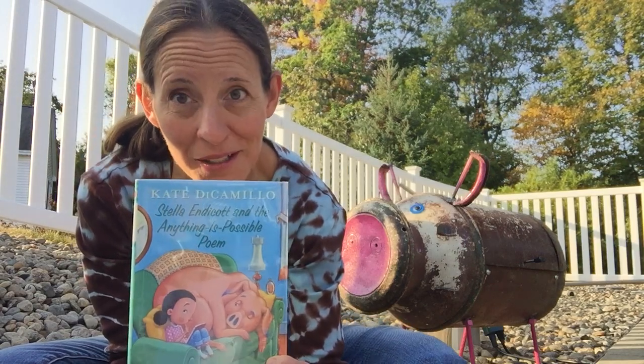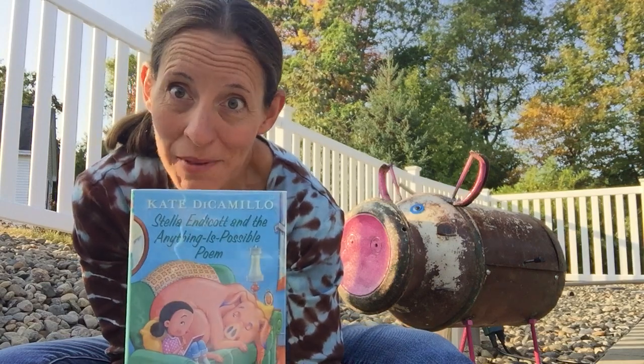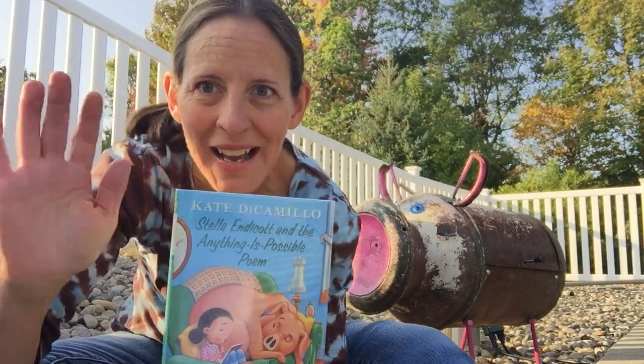So the big question is: can the two of them learn to get along and make this a good school year or not? Give it a try — I think you'll really like it. Bye!